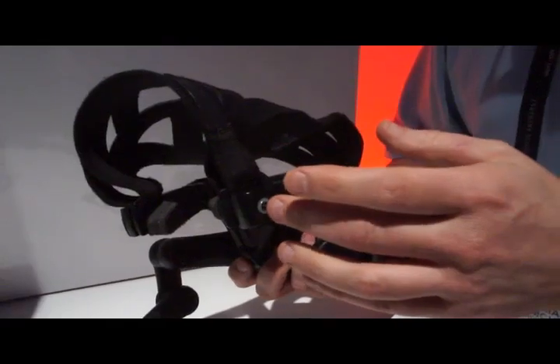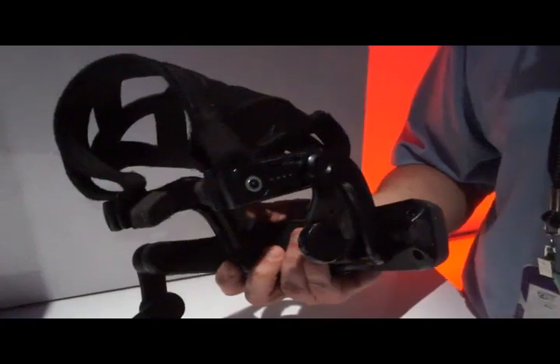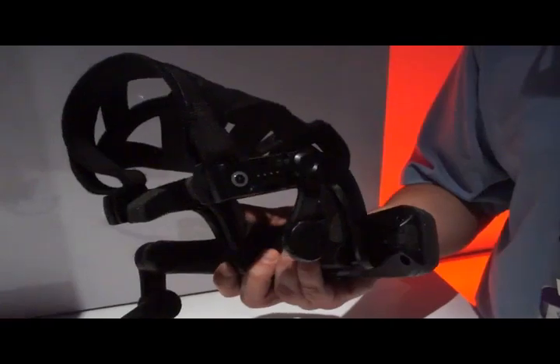We also have user-programmable buttons that you can use to either turn off the voice recognition engine or any other feature that you would want, and have a quick one-button press to access something.